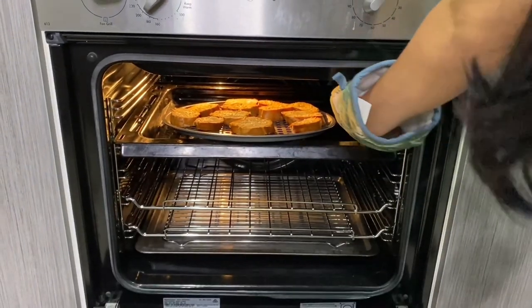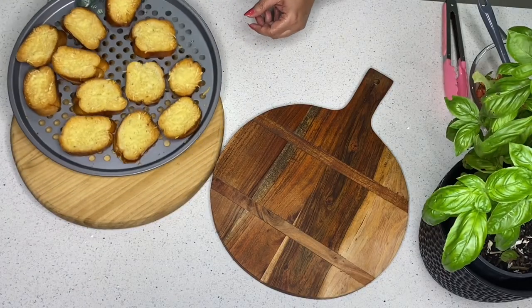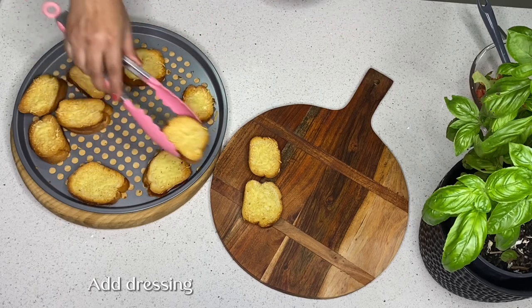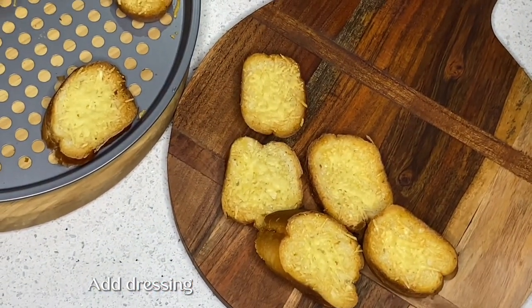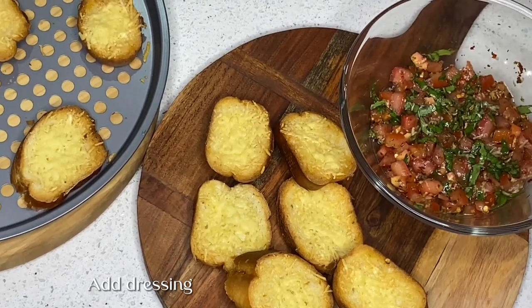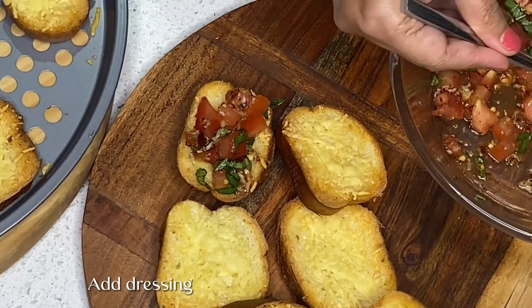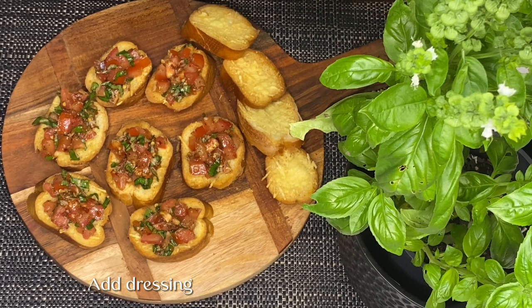Let's see if our bread is ready. The bread is ready for serving. We will put toppings on top and add a little bit of vinegar.